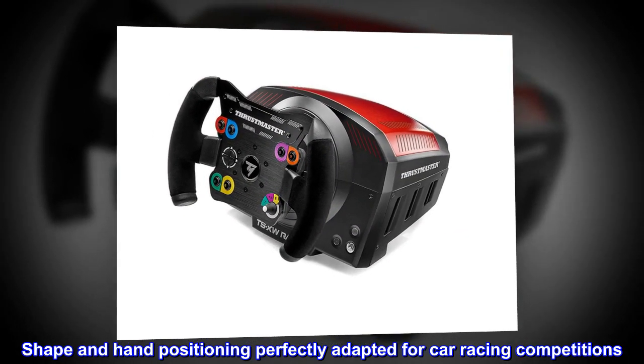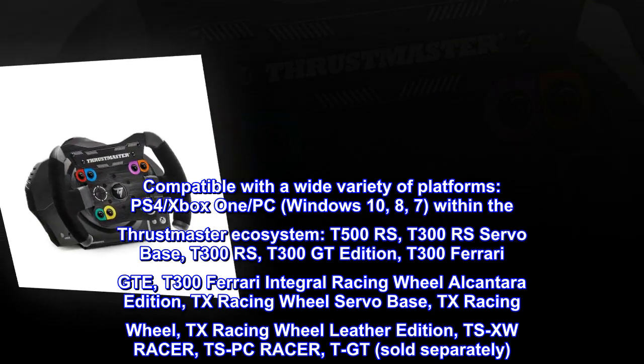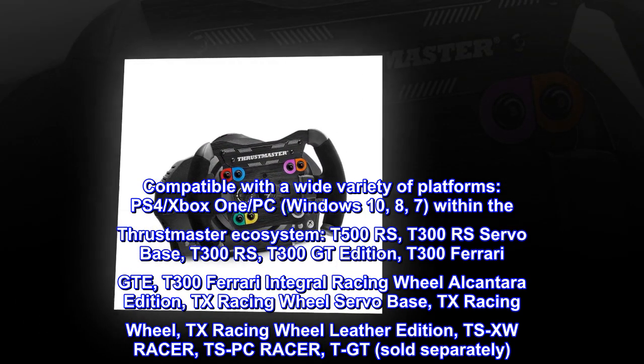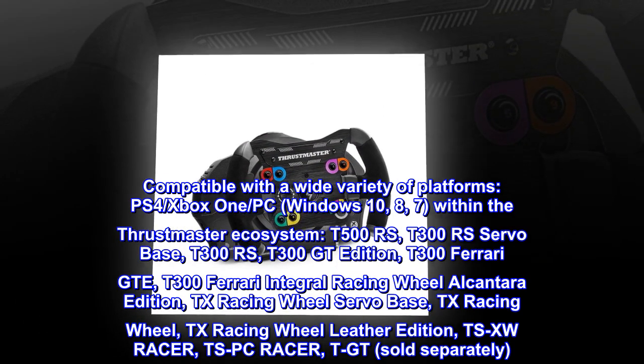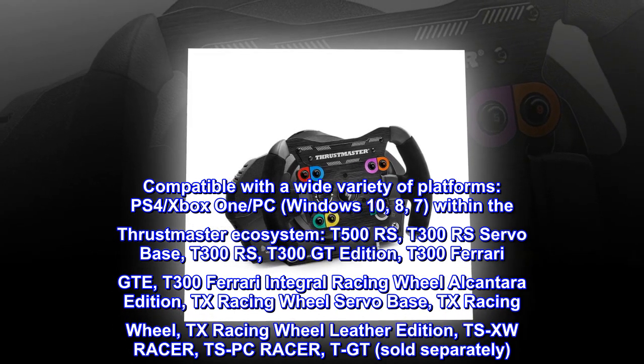Shape and hand positioning perfectly adapted for car racing competitions. Compatible with a wide variety of platforms: PS4, Xbox One, and PC (Windows 10, 8, 7) within the Thrustmaster ecosystem.